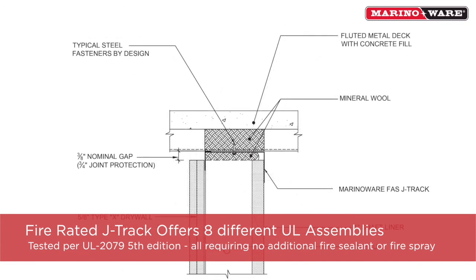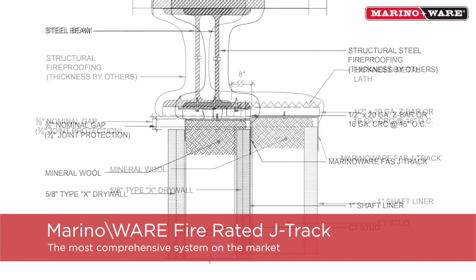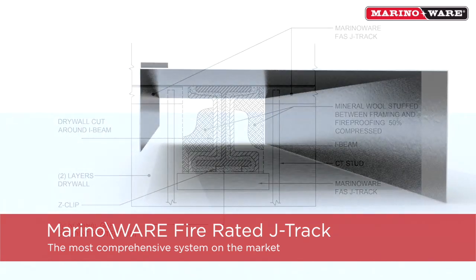The MerinoWare Fire Rated J-Track can be used with any UL certified shaft liner or UL certified drywall. The MerinoWare Fire Rated J-Track system provides UL assemblies that are not offered by other manufacturers, making it the most comprehensive system on the market, while also providing superior time and labor savings.